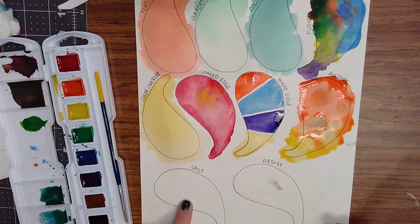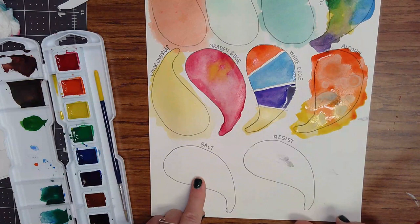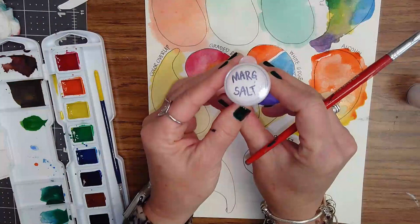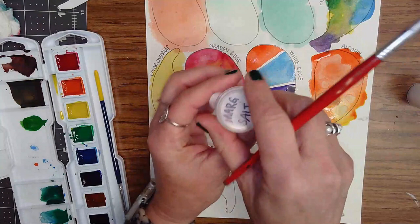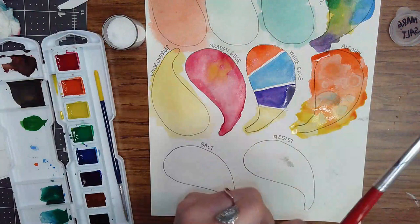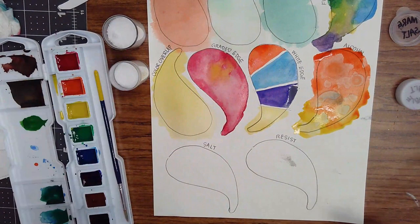Next we're going to do salt. Salt soaks up the paint and we have to work very quickly with this technique too. We have two kinds of salt: table salt, like the stuff you put on your food, and margarita salt, which is kind of flaky — they both give a different texture. Take the lid off; you can see the margarita salt is flaky while the table salt has little grains.